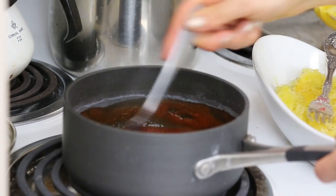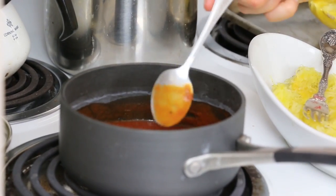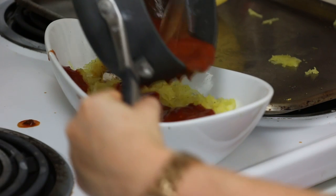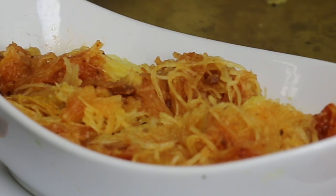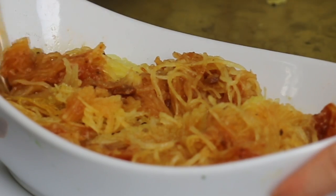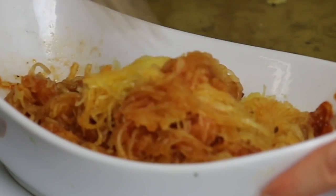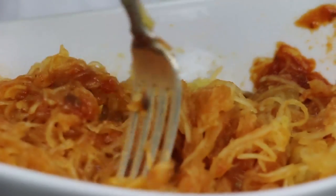It depends how many people you're feeding. I put a cup of sauce in here, so it's just for me. Pour it right on there. I'm going to sprinkle a little bit of garlic powder because I love garlic. Give it a nice little mix up — look at those nice strands. A nice little twirl. Mom would like that.